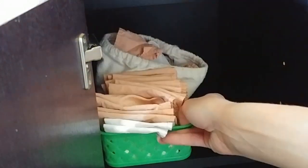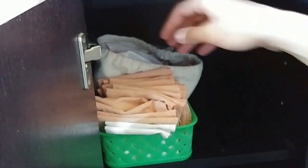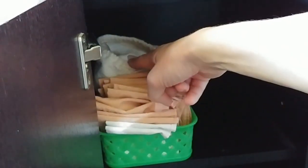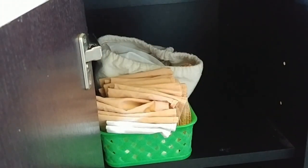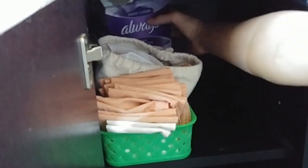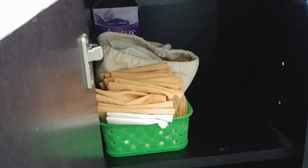I like to keep hair things here — really practical. The clean ones here, the dirty ones over there, and in the back. This is really practical over there too.